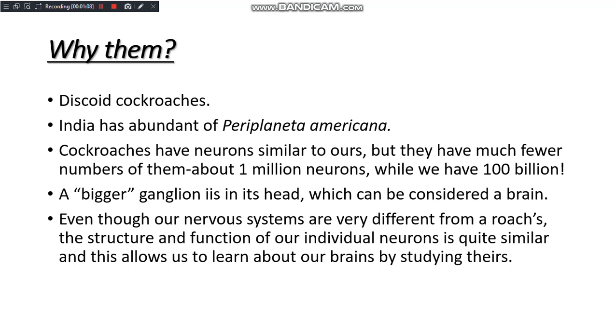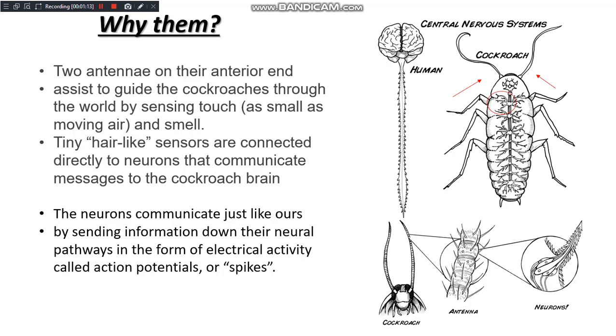Even though our nervous systems are very different, the functions are basically the same, as they transfer signals throughout their body through neural pathways of electrical activity — or as we call it, a spike — as we do in our body. Another important aspect is their morphology: the antennas are important for us to implant the electrodes.